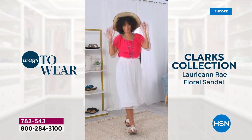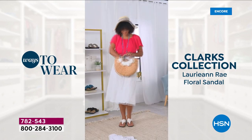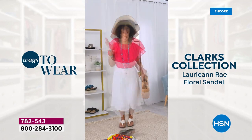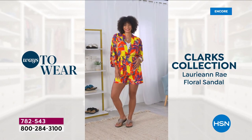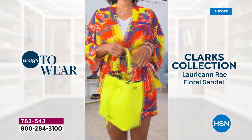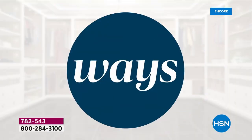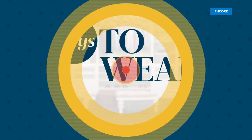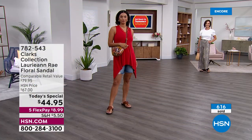Please remember there are plenty of Clarks stores - there's one in a department store about a half hour from here. These would be $80 in the store - we don't make these retail comparisons up. I could go buy a pair of Clarks sandals tomorrow and spend $80. They would laugh me out of the store if I asked for five Flex Pay.